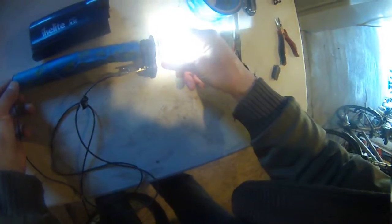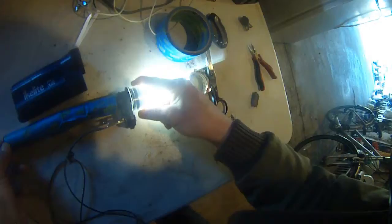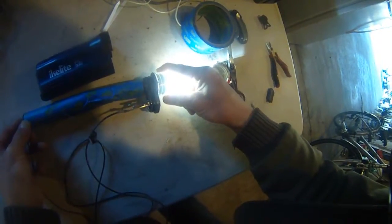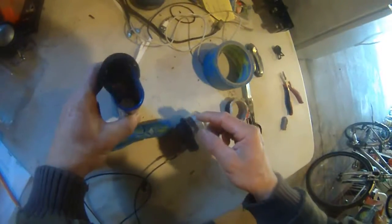You can see that it powers the light bulb on. It's a very bright LED — a waterproof LED — so I need to make sure the connection inside here is good.